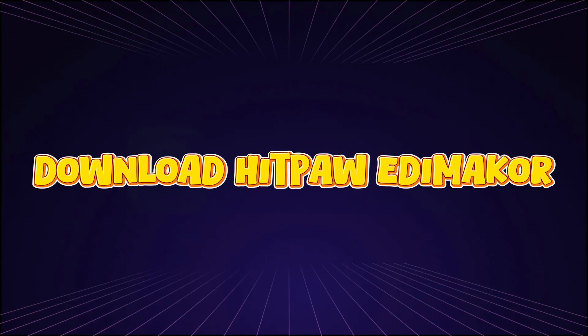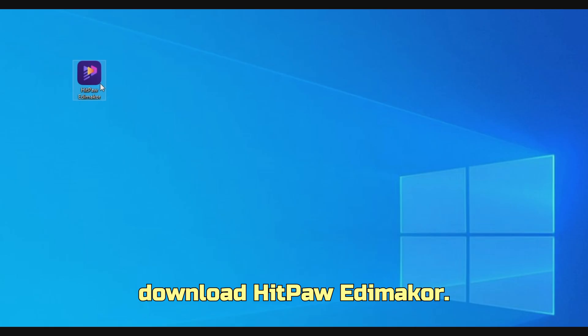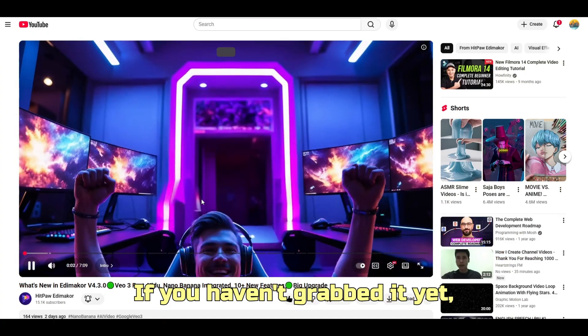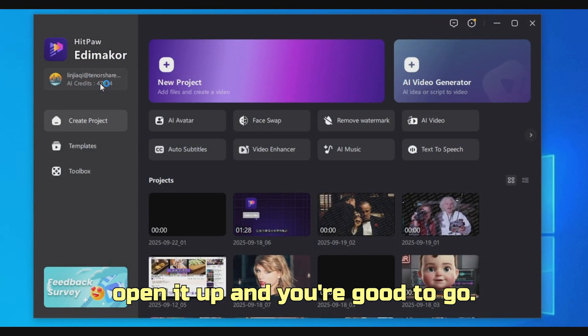Step 1: Download HitPaw Edimacore. First things first, download HitPaw Edimacore — it's a super versatile tool packed with features. If you haven't grabbed it yet, just click the link in the description. Once it's installed, open it up and you're good to go.